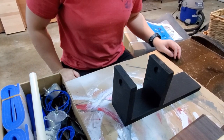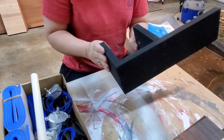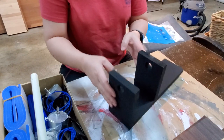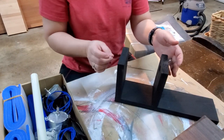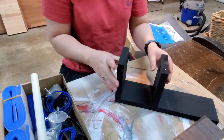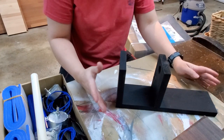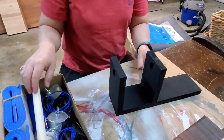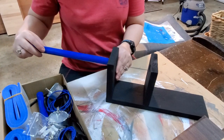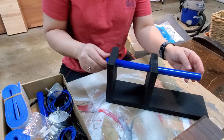All right everybody, I hope you enjoyed that simple build. Here is the final result. I just spray painted it black because black goes with everything. It's very similar to the one I purchased because it's such a simple design — very simple to make and it's functional. It works! The holes are large enough for the PVC pipe to fit through and turn.